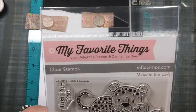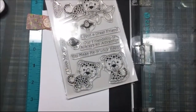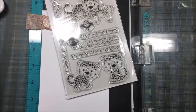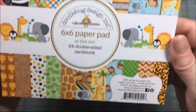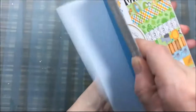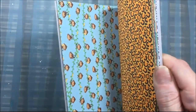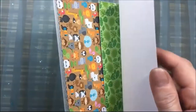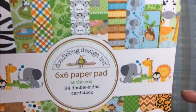For today's project I am going to make an easy layered card and I am going to use this My Favorite Things Lovable Leopard stamp set. I'll be using the leaf paper out of the 6x6 paper pad called At The Zoo by Doodlebug, and it's actually card stock, not paper. I'm only using a portion of one piece — the leaves.